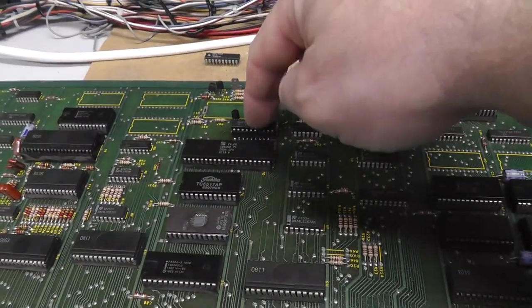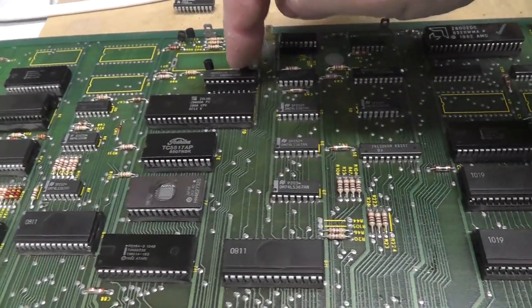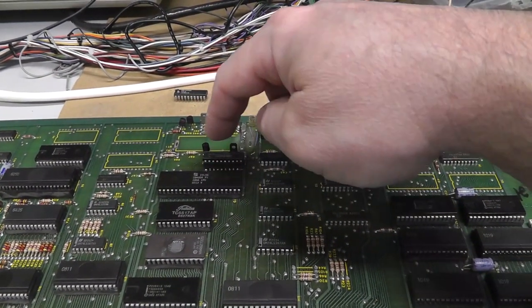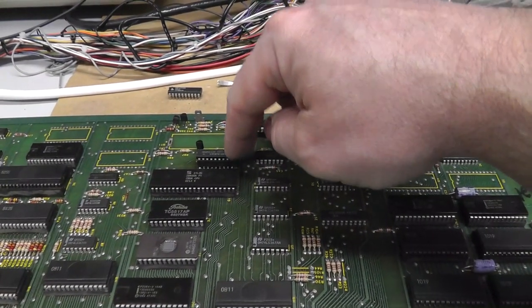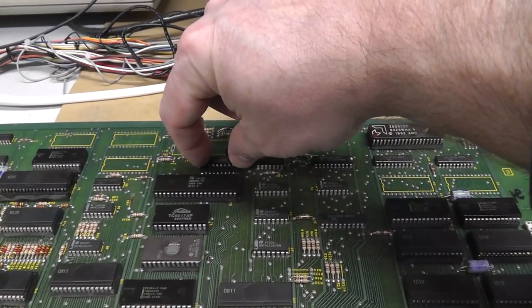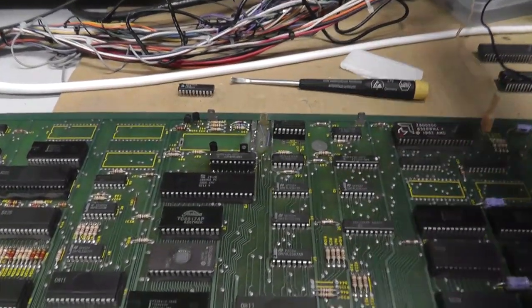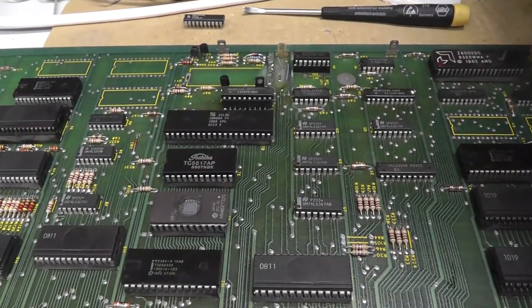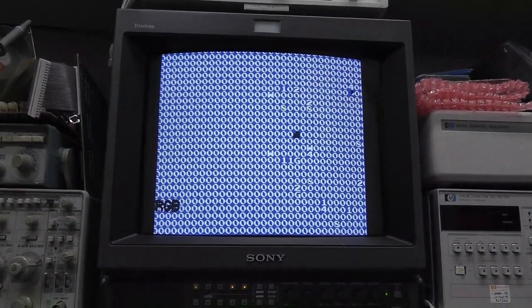Almost forgot — I want to put in my bad PAL, the programmable logic array. It's an 82S153 — fused, that's all I know. Let me show you what it looks like when I try to boot it.